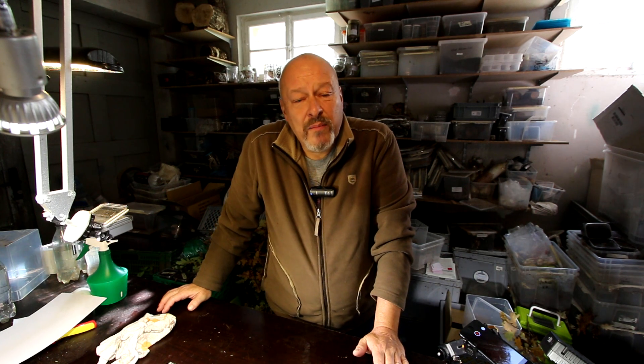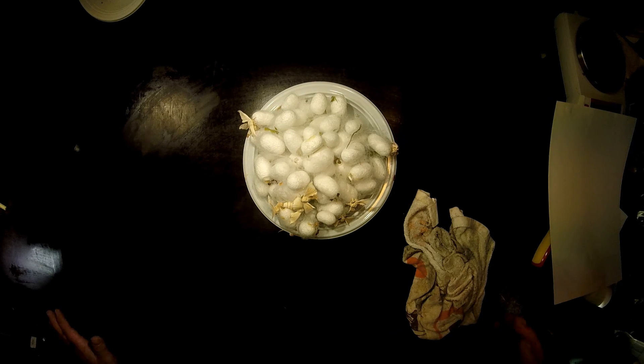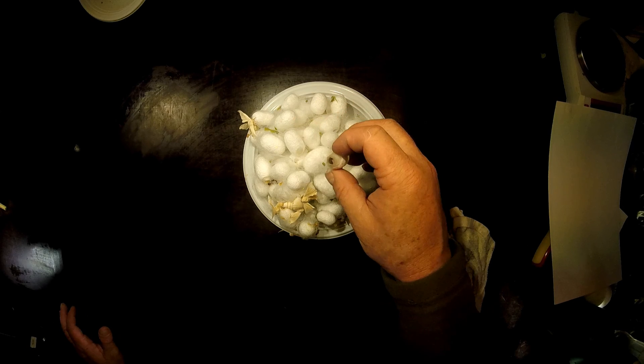Hello there. This is an update about the breeding and rearing of Bombyx mori. As you can see in the German playlist, six days ago I was harvesting all the cocoons and there have been around 100 grams of them.